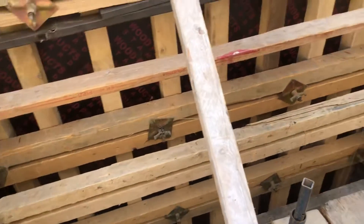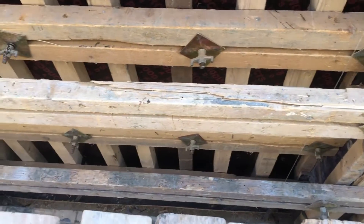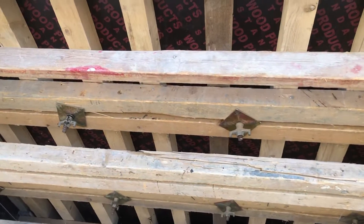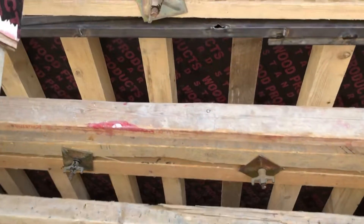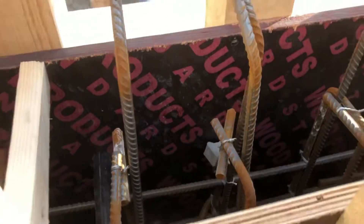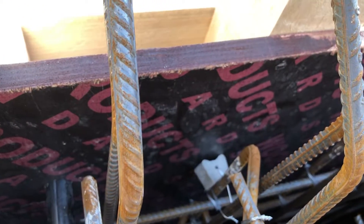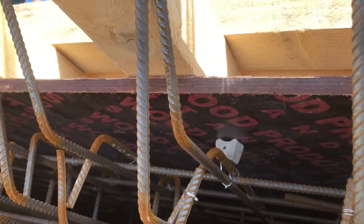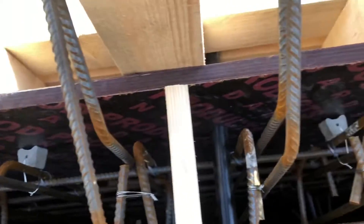The third thing you have to check is that the formwork is installed as per the surveyor's coordinates. How do you check this? If the supervisor followed the surveyor's coordinates, there will be a proper space — the concrete cover. You can see here that the spacer is touching the formwork, meaning the formwork is installed correctly and there is a proper concrete cover. You can check this throughout the formwork.